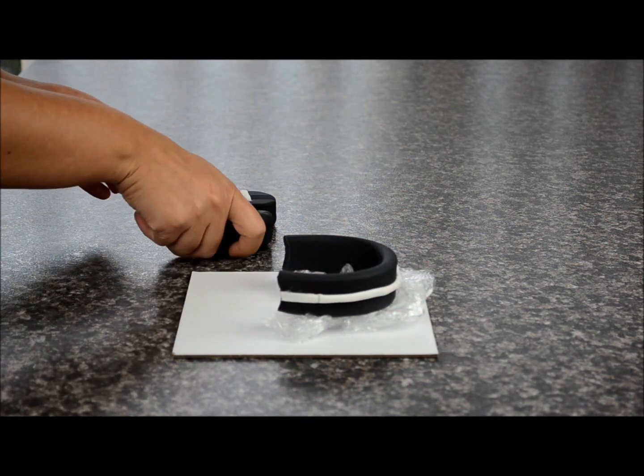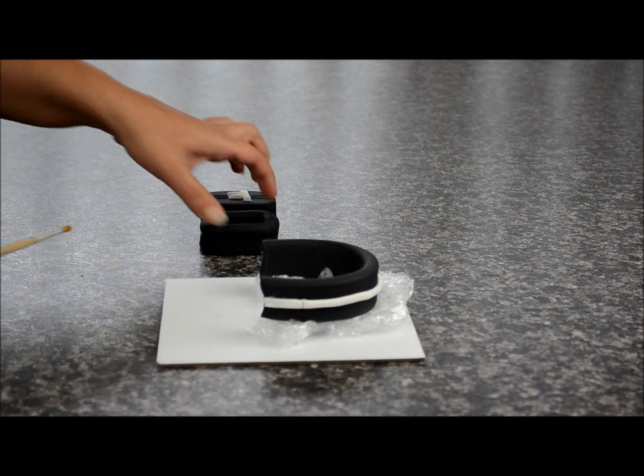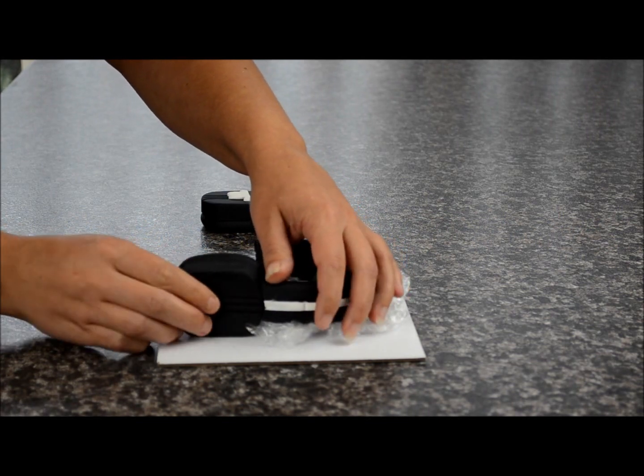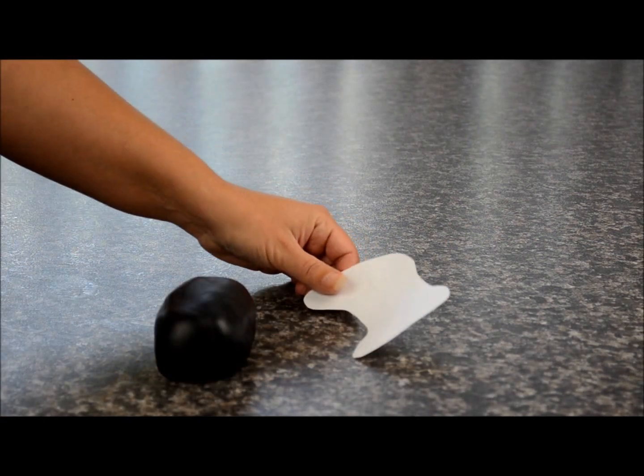Now we're going to stick those pieces to the top part of the headset. Take some sugar glue and stick it there. I've used some glad wrap to lift the top part of the headset up so we can let this whole piece dry together.